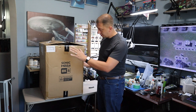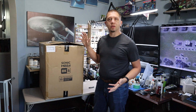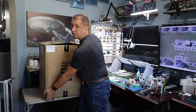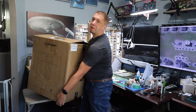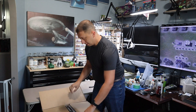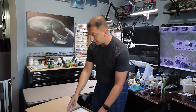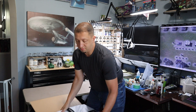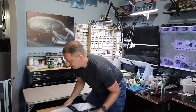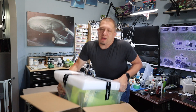Alright guys, so as you can kind of see, the box is in pretty good shape. There are a few places I was a little concerned about, so hopefully we have no problem getting this out of the box. First thing I'm going to do is take this very heavy 60-pound box and put it down here on the floor. We're going to pull everything out onto this table. I did cut the box open, just looking to see if there was any internal damage. I didn't see anything.